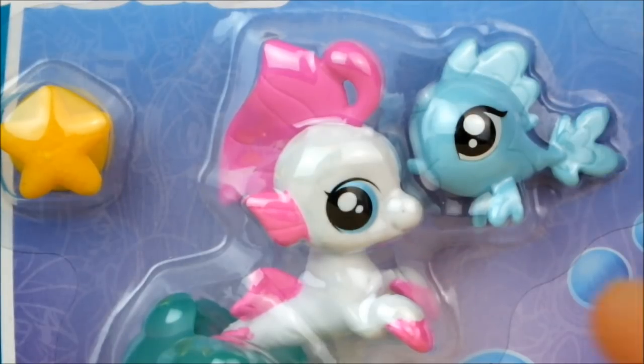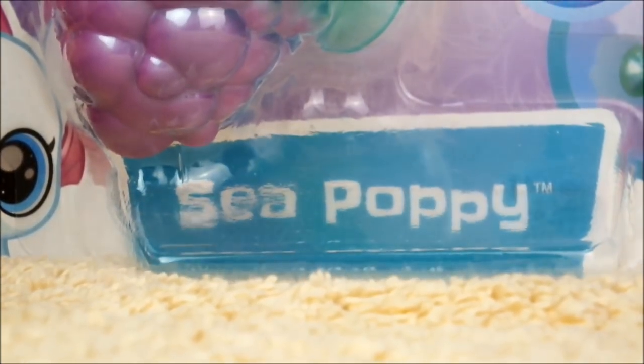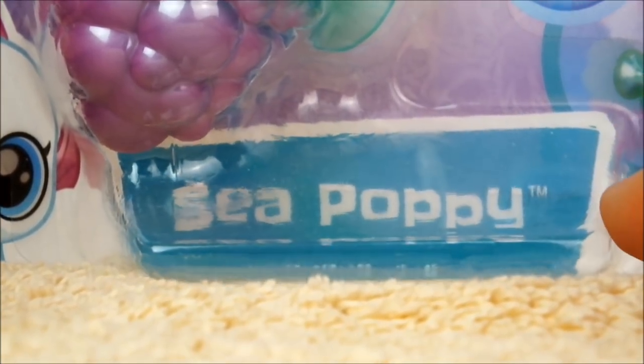Anyway, this adorable little dumpling is called Sea Poppy, which is a nice name because I don't think there are any other G4 ponies with the name Poppy.